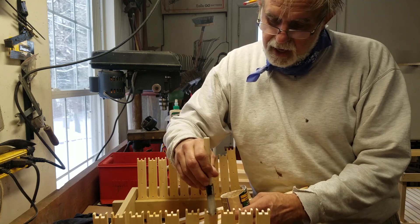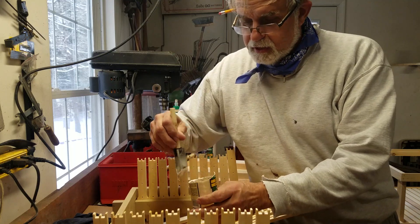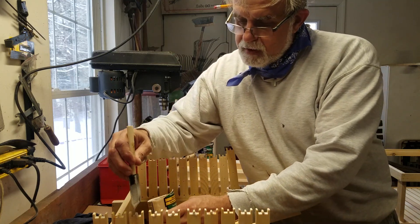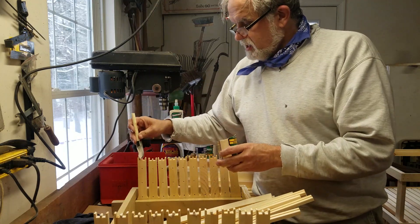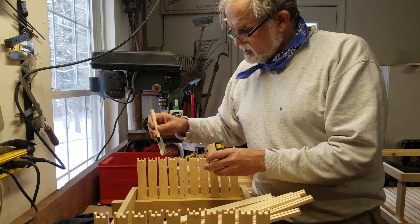I glue and staple — I just think it's better. Remember all the time and effort you spend now, it's going to make all the difference in the world when you're trying to pull out a frame and it's full of propolis, or you're extracting them and the frame falls apart. So take your time now.